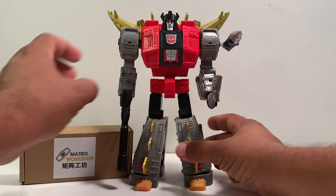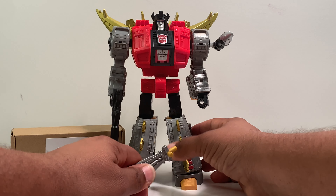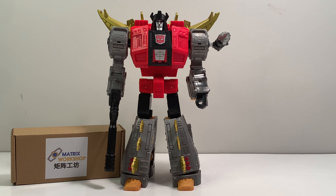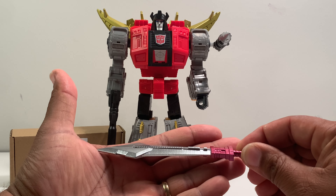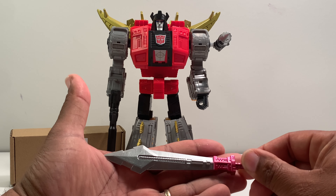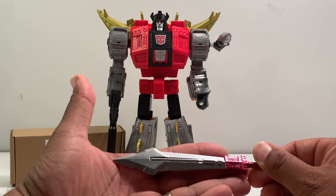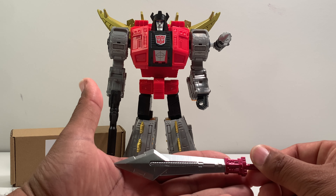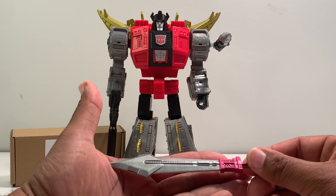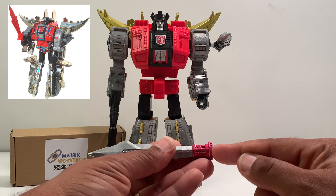The last accessory is the sword. As I stated in the previous release, this sword is painted incredibly — it has a nice detail with that metallic shine to give it that texturized color up top, and at the bottom where the hilt is, it's painted in metallic red. It looks really good.